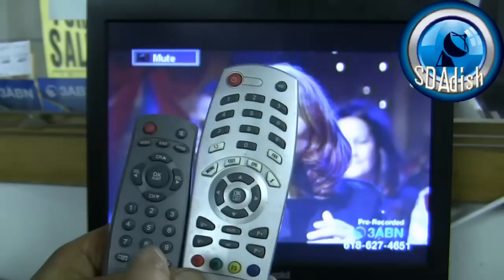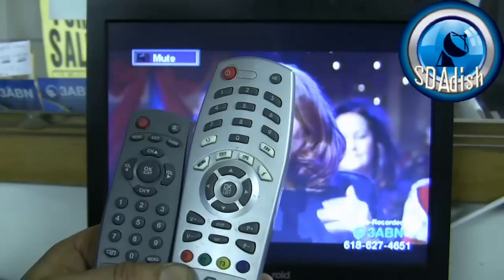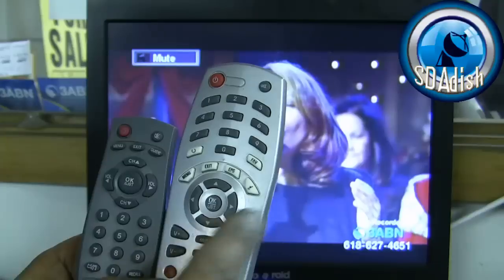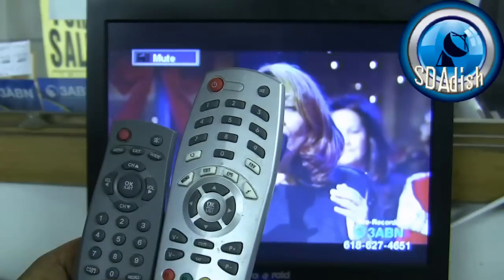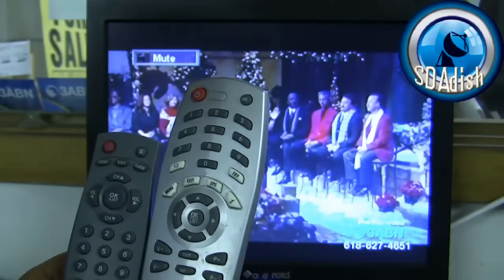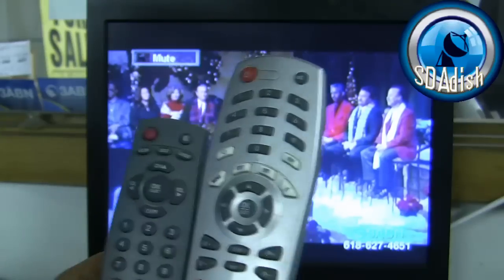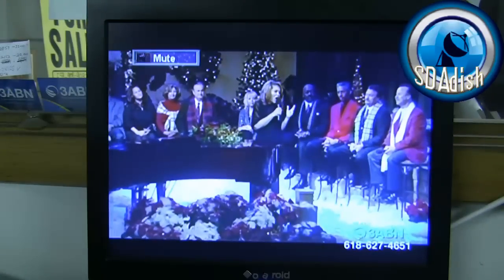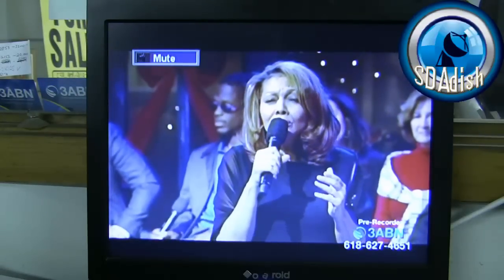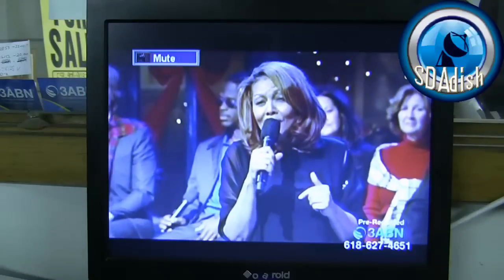When I refer to the navigating buttons on either one of these remotes, I'm referring to these buttons here — your up, down, left, right, and OK buttons. Locate your menu and OK buttons on your remote controls and we will go from there.